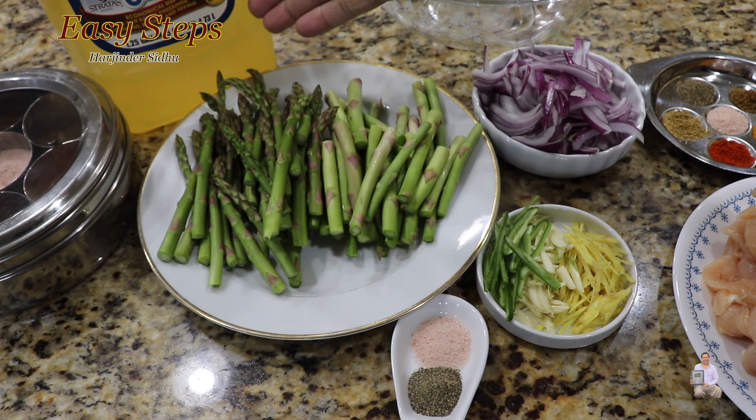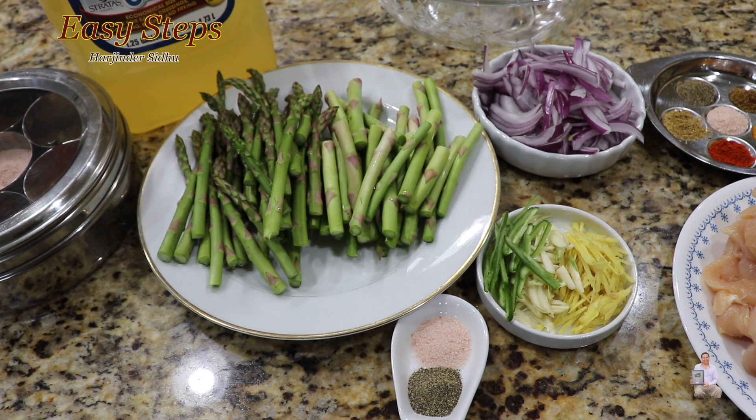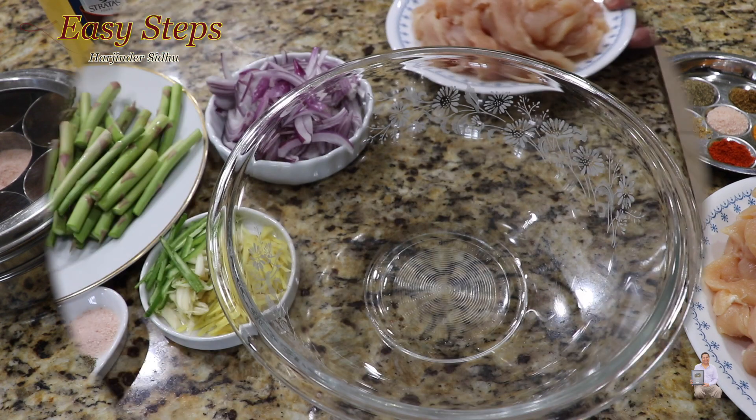Onion, ginger, garlic, green chili, salt, black pepper, and vegetable oil. The first step will be marinating the chicken. Get a mixing bowl and bring the chicken.